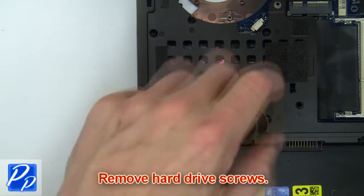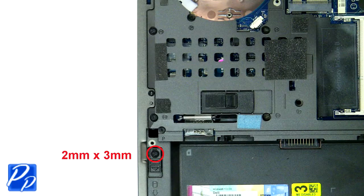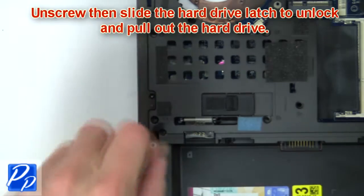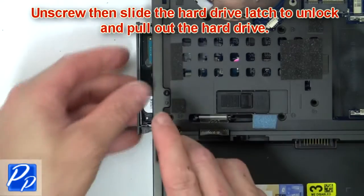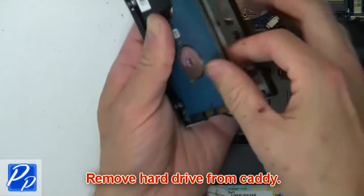Then remove the hard drive screws. Now unscrew and slide the hard drive latch to unlock and pull out the hard drive. Then remove the hard drive from the caddy.